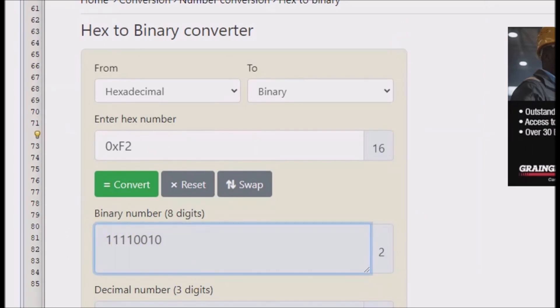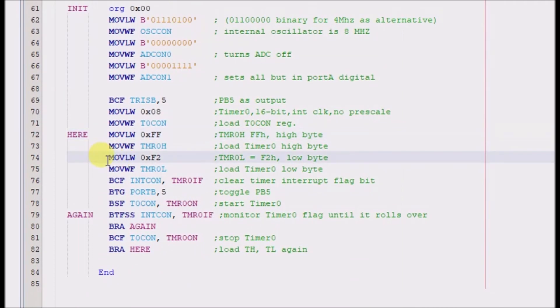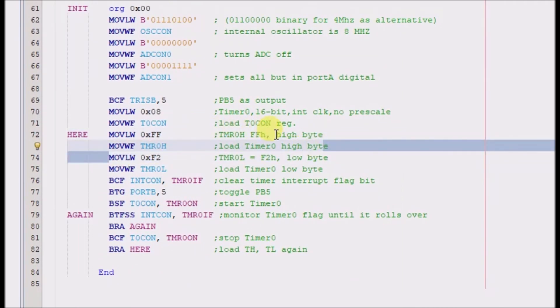The timer low byte is getting this 0xF2 value, which is decimal 242. I'm not clear on why that number was chosen, but that's what it is — it's the low byte. So the high byte gets all ones and the low byte gets something less.